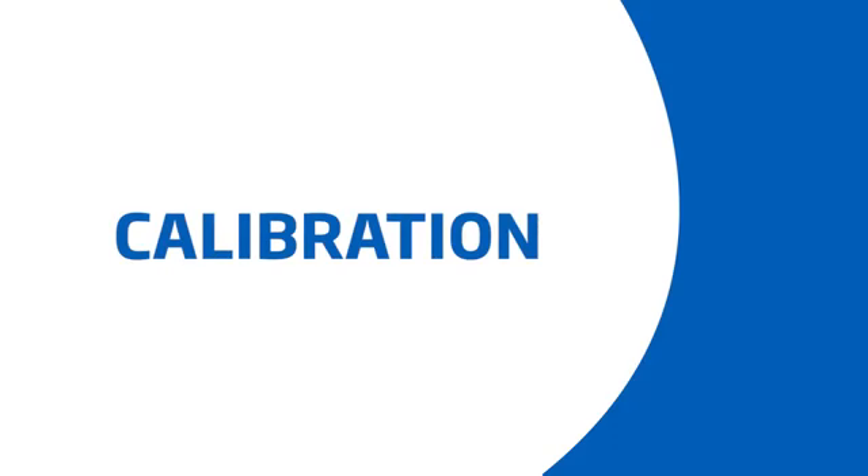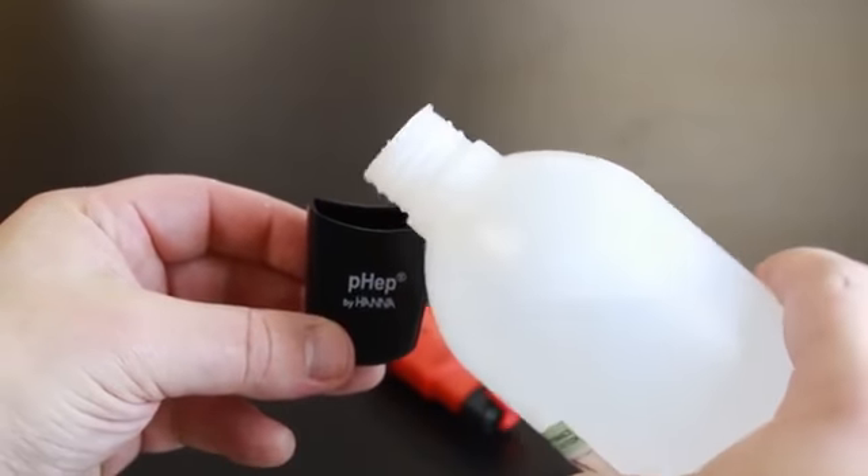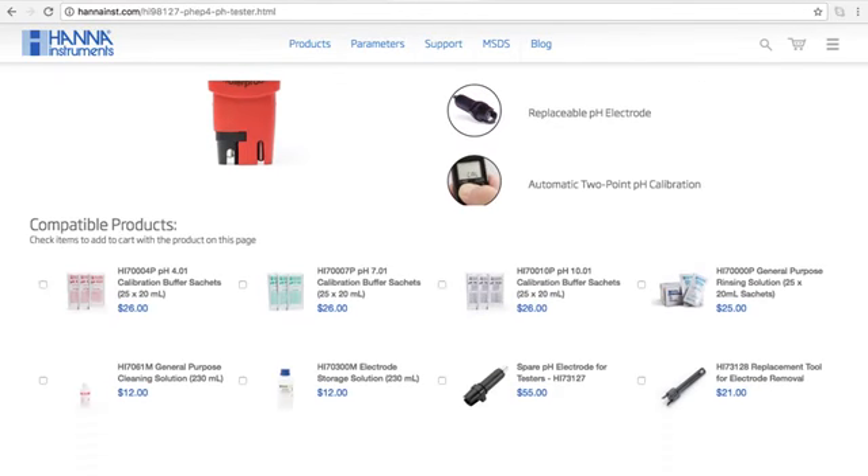Calibration is an important part of keeping your tester operating at its best. We recommend calibrating before each use. When you're not using your tester, we recommend you keep it in pH electrode storage solution, your HI70300. If you don't have storage solution, pH 4 buffer works too. Without proper storage, the electrode gets dehydrated. We recommend you rinse and store your electrode after each use. If you need any solutions, you can find everything for your tester right on the product site.